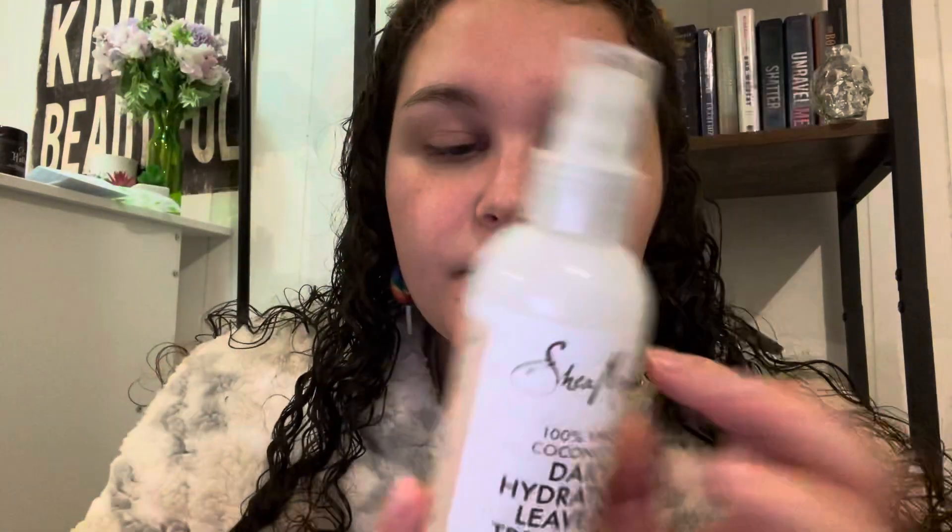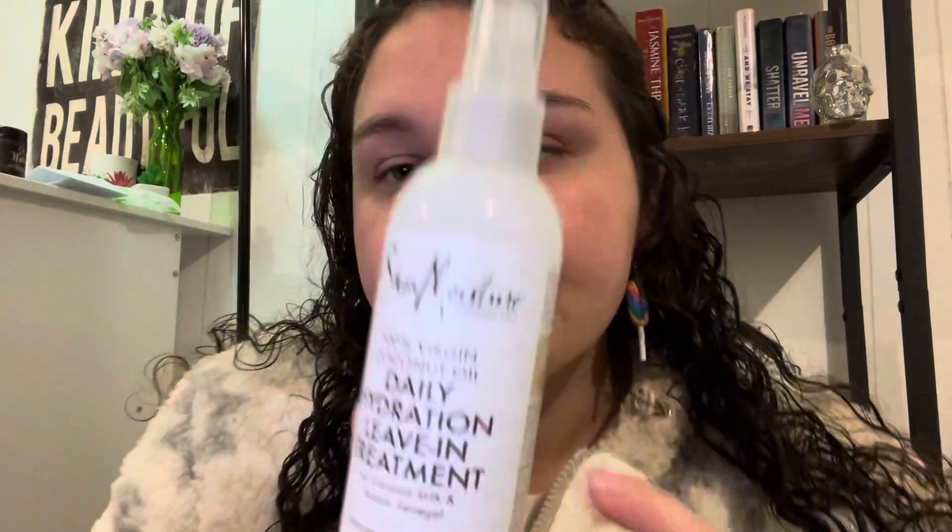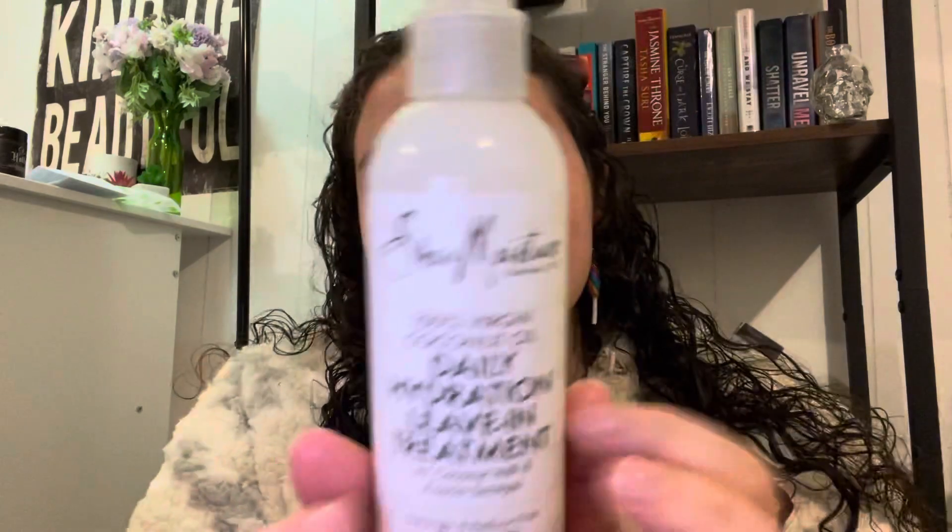And then next, I have this Sheer Moisture. It's a hydration kind of like leave-in conditioner, or daily hydration leave-in treatment, with coconut milk. And it smells like coconuts and it smells amazing.